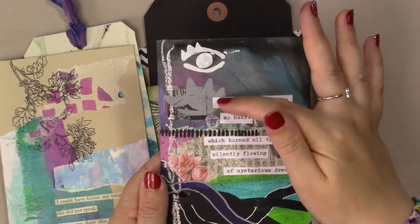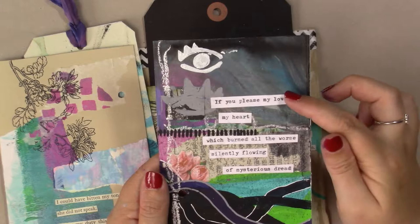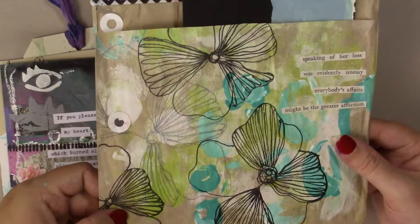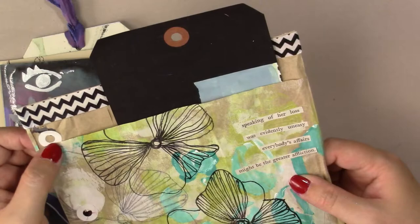On the other side I have some stencils from Stencil Girl — these are Roxanne Cobalt stencils — and again I have typed out my poem that I had used in a previous art journal spread. I still have the ribbons of paint and things going across here.